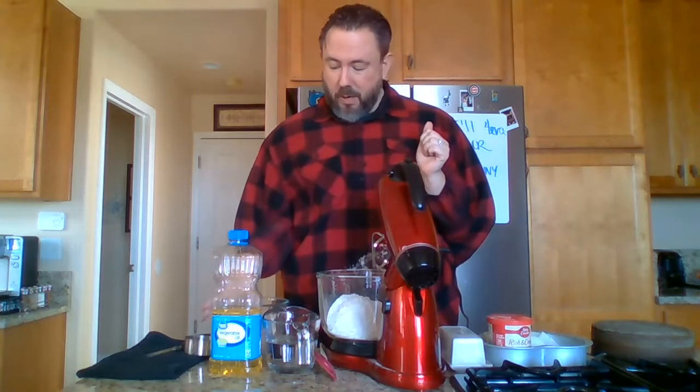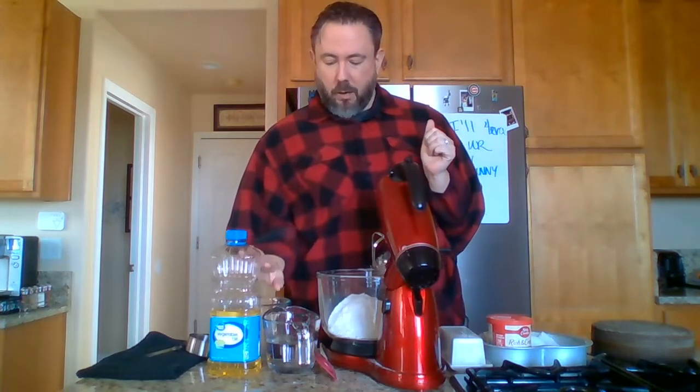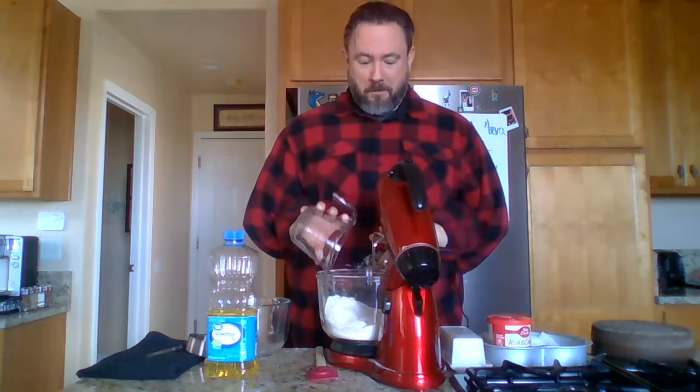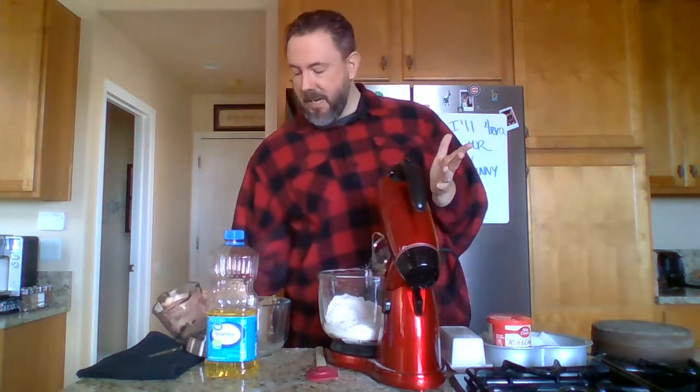Next, we pour in some water — right there, we pour this water into the bowl, like so. And then we put the glass measuring cup down. Very carefully.